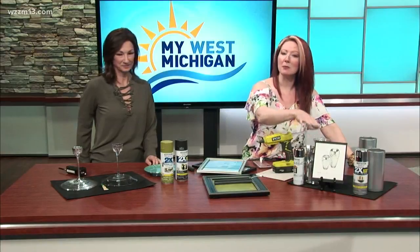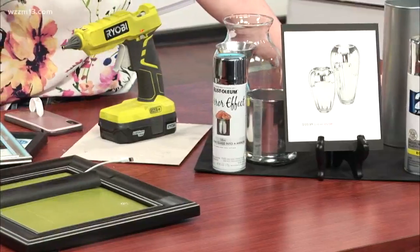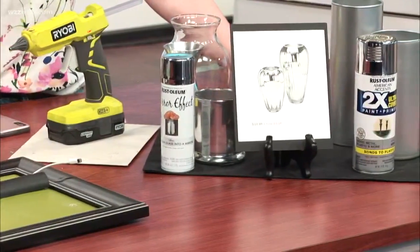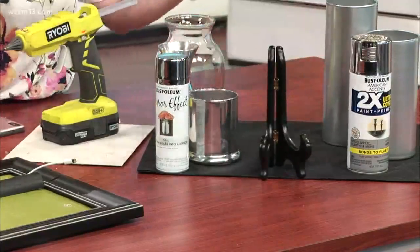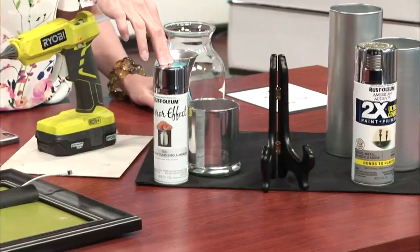Mirrored finishes are very popular. The gals and I were selecting accessories for a client recently and we found on Wayfair a set of $120 vases — just crazy expensive — and they had a mirrored finish on them. So I found from Rustoleum this mirrored effect spray paint.